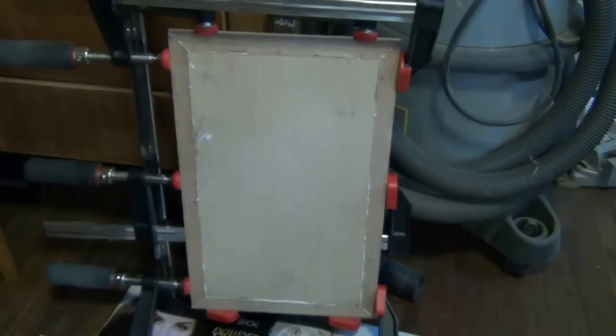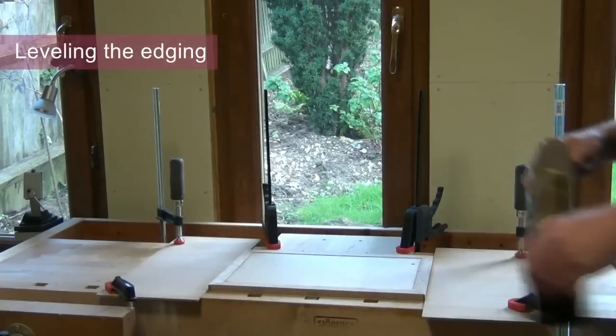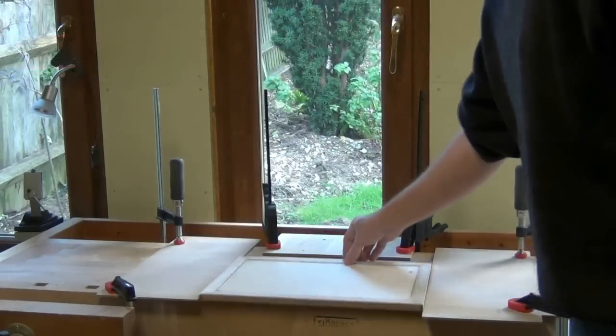Here's a picture of the panel all glued up. A suitable clamping arrangement like this, where we have thinner boards clamped to the bench around the board we're working on, makes levelling of the edging a lot easier.